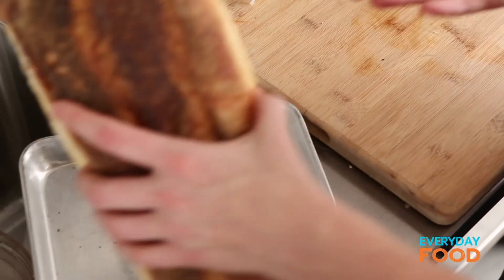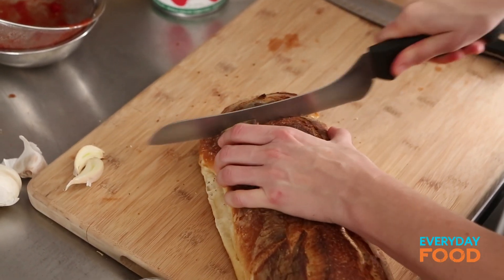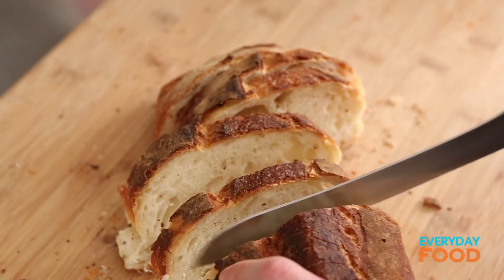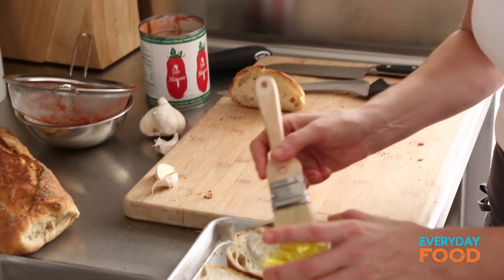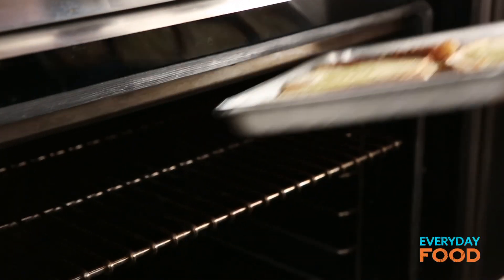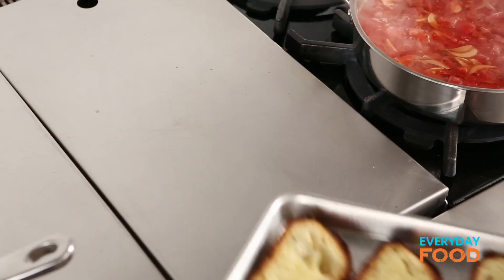While the soup is cooking, get your rustic bread ready. Basically, you're making really big crostini with a nice big slice of rustic bread. This is a great use for day-old bread, because you're broiling it and it gets really crunchy and delicious. Line the bread on a baking sheet in a single layer, brush it evenly with a little bit of olive oil using a pastry brush — better than drizzling, which only stays in one spot. Then they go into the broiler for just a couple of minutes. Watch them, because they burn really easily.